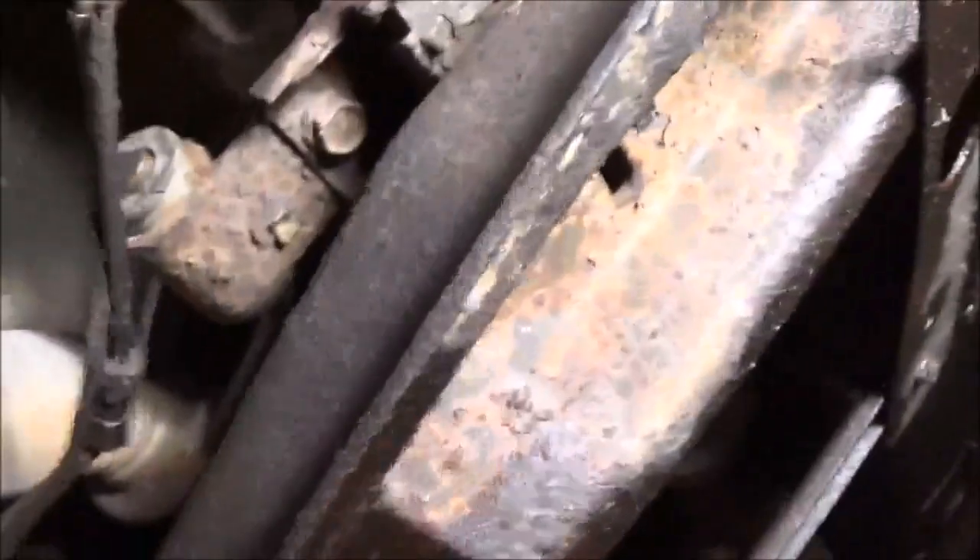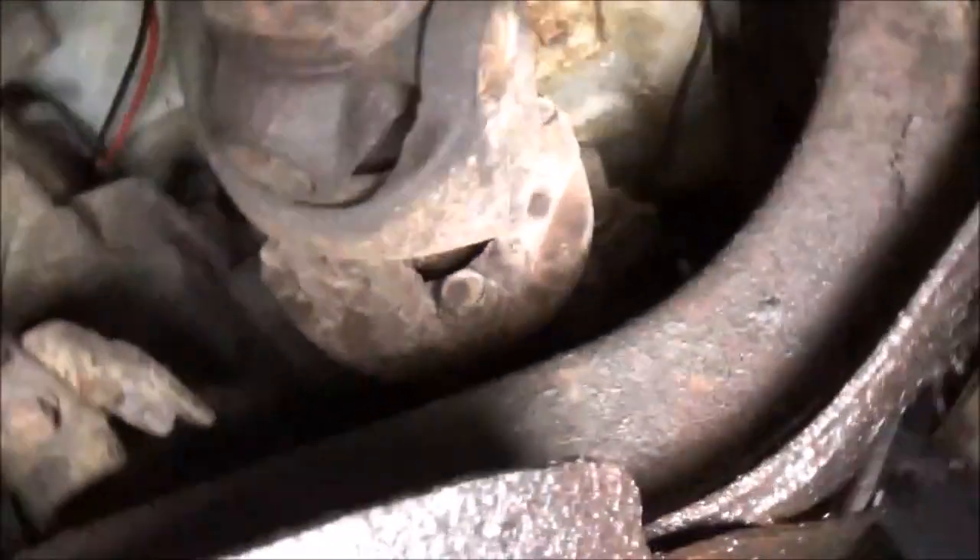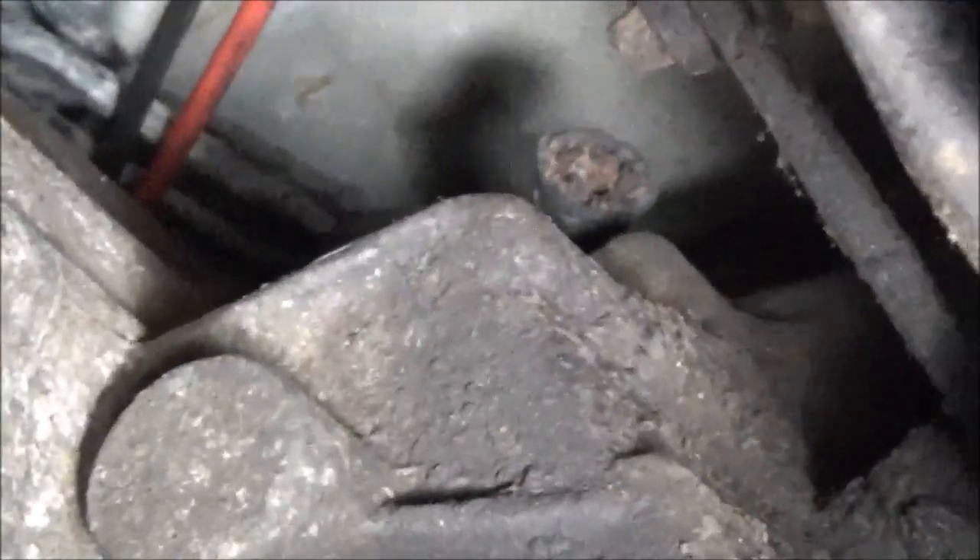Now I'm going to try to get that vacuum switch piece out, which is right on top of that little ledge right there. Well, I attempted to get that piece out — it's not going to happen. I don't really want to cut a hole in the floor, because that would require removing the seats. I'd almost just rather take the transfer case out.